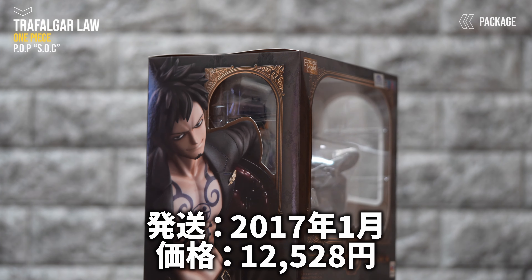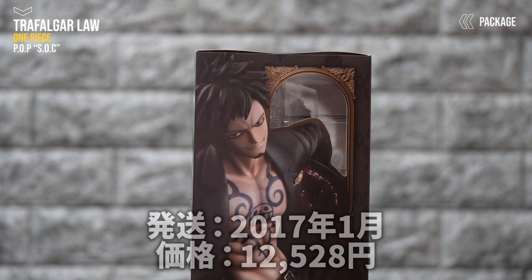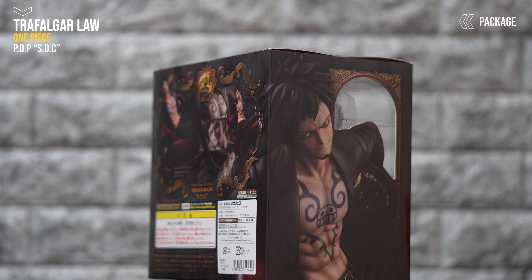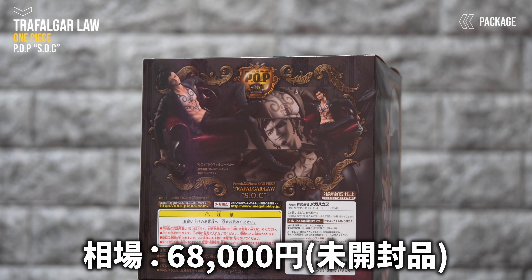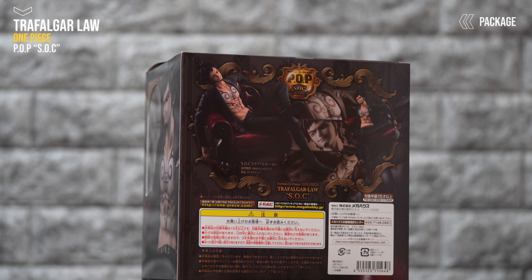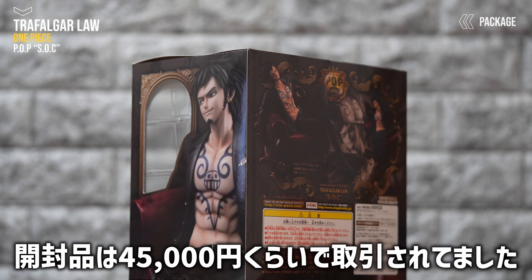まずこちら発売が2017年1月、当時の定価が12,528円税込みになっております。フリマサイトを覗いてきたんですが、一番最近の未開封品の取引が6万8千円でしたね。ちょっとマキシマム級のプレ値になってます。開封品は確か4万5千円ぐらいで取引があったと思います。